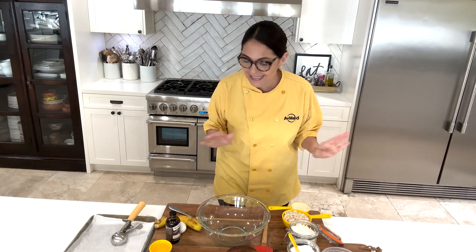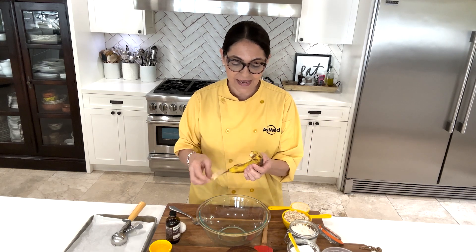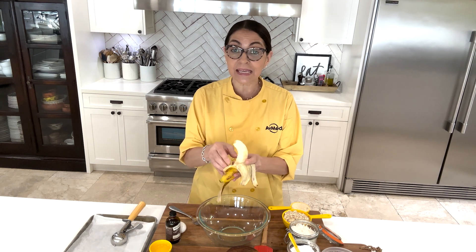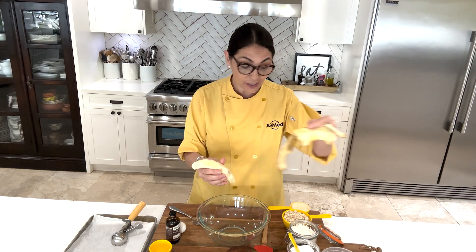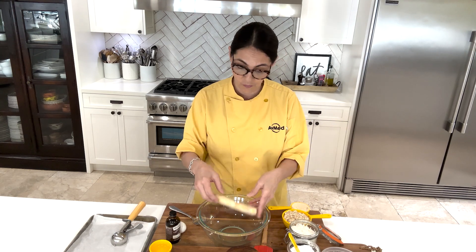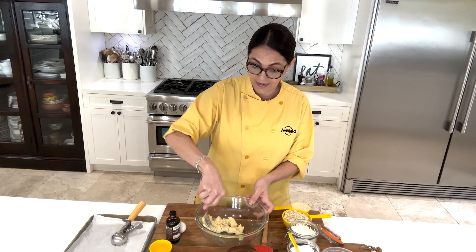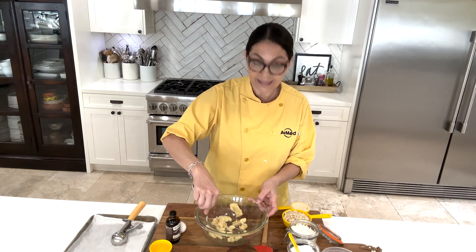Watch and see — it comes together rather quickly. I have a ripe banana. The good thing about this recipe is that you can actually just divide it in half. The original recipe calls for two bananas, but I divided it in half. So one banana, nice and ripe. The riper the banana, the easier it is to mash. I like to mash my banana first, make it nice and soft, kind of like a puree.